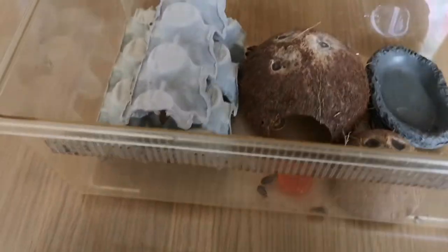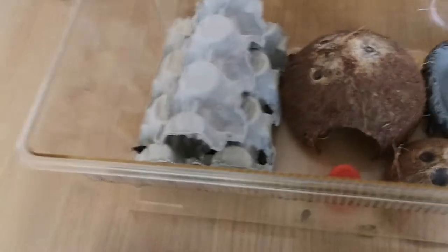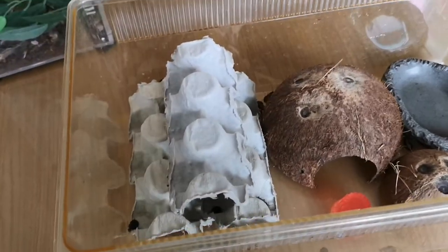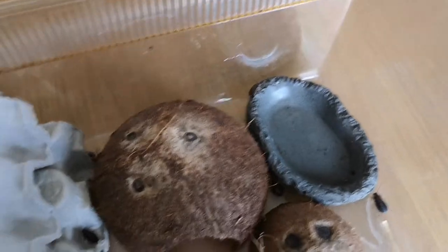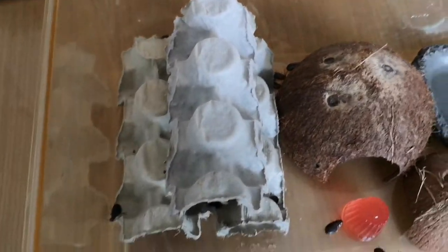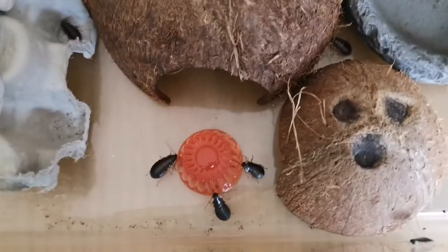This is a temporary home for now, as I'll be getting a bigger tub for them at a later date with more hides and other great things for cockroaches. However, they're only very small right now, and as it might seem overcrowded, it won't be like this for long — so do not worry.